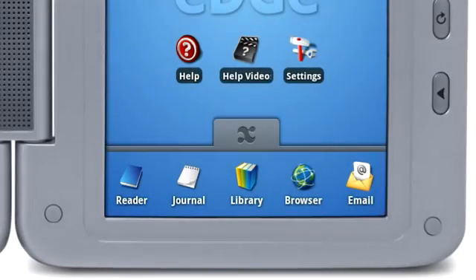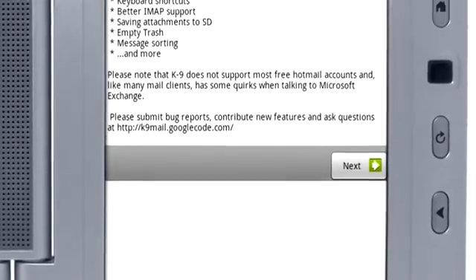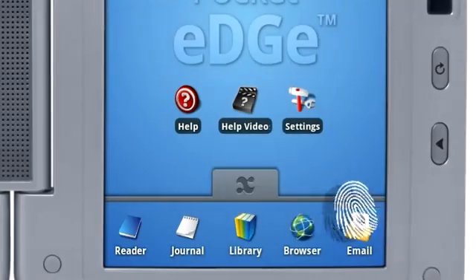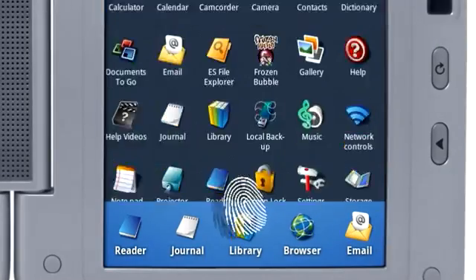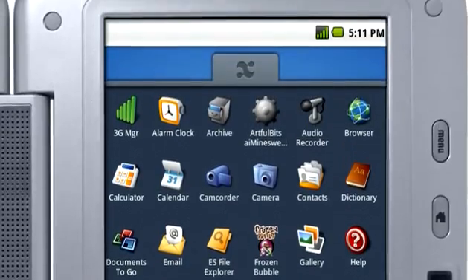To set up your email, select the Email icon from the Favorites bar and follow the setup instructions on the screen. Press the Apps Menu tab to view the Applications menu, where you can find all the apps installed on your device.